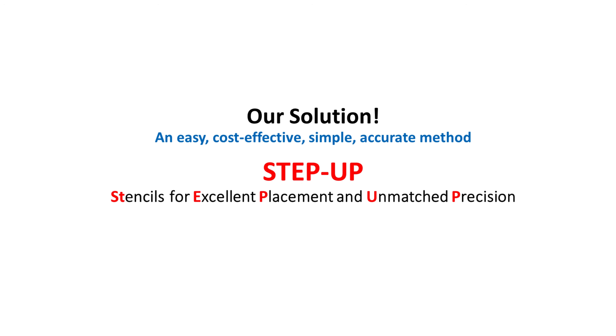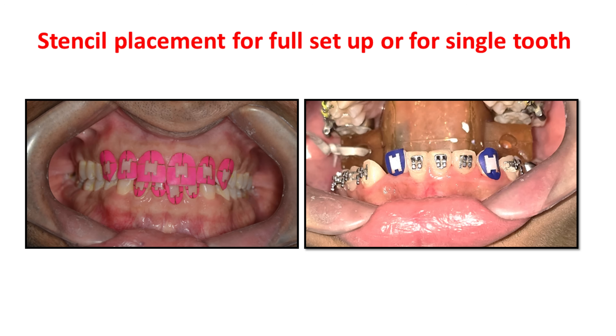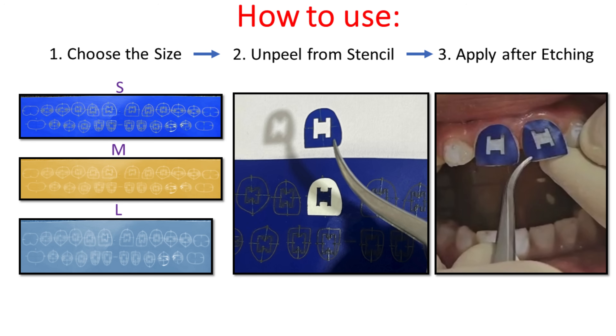We have the perfect solution for you in Step Up by Easy Braces. It can be used for full bonding or for single tooth bonding. It is very easy to use — just choose the correct size from large, medium, or small that matches your case.